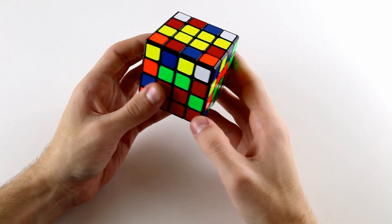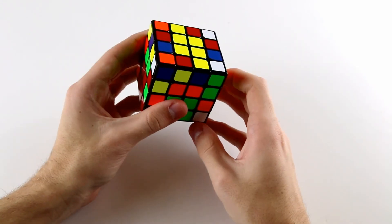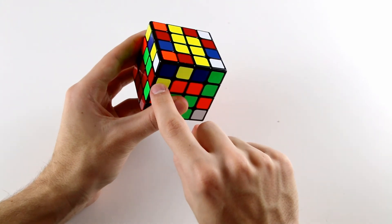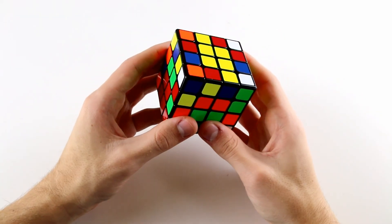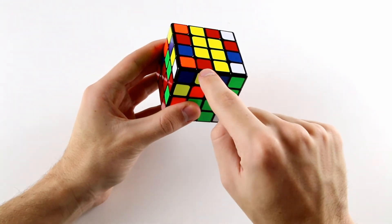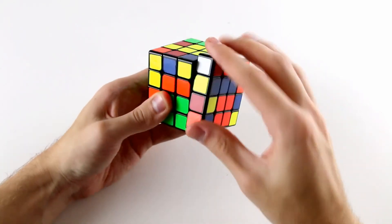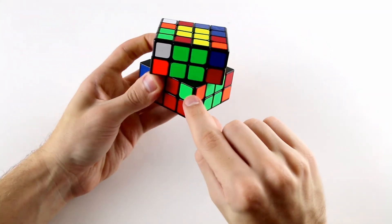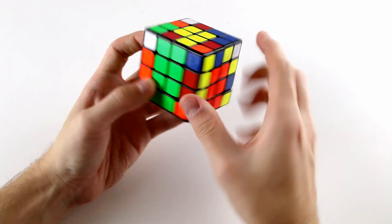Now we need to rotate the cube, look at this piece, and figure out exactly how we can insert another edge to create its corresponding pair. We're going to rotate and look for the matching edge piece for this yellow and red piece — and it's actually right up here. So we can insert this yellow and red one into this bottom right position.